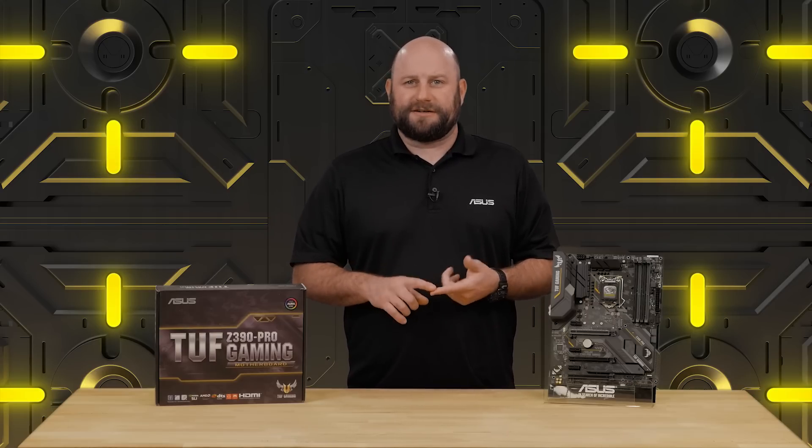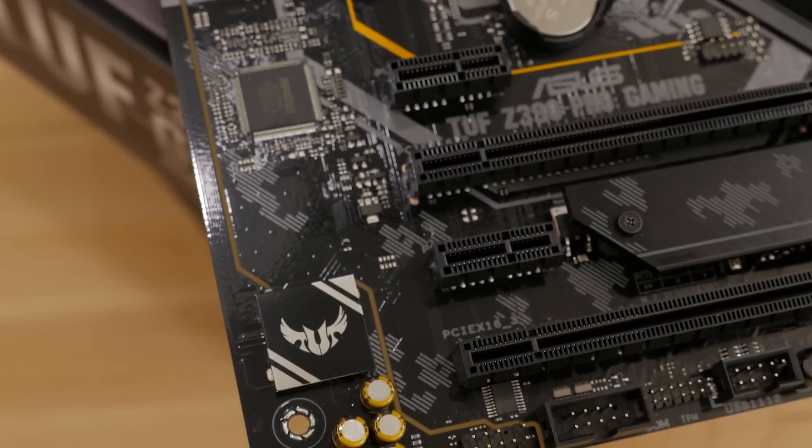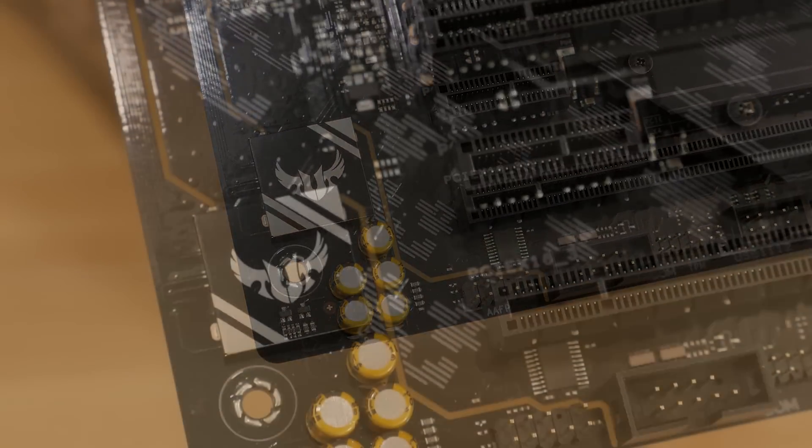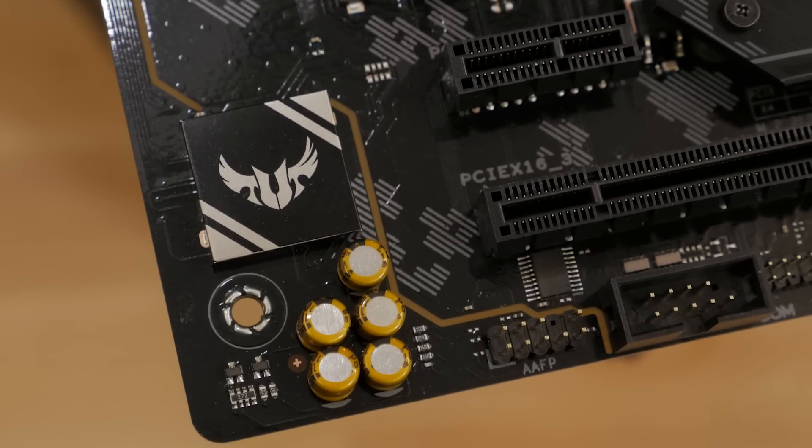And don't forget that all of our TUF motherboards are built to military spec. They feature TUF capacitors, MOSFETs, chokes, and LandGuard that are all built to deliver optimum performance and to last. The onboard audio solution is a Realtek S1200A 8-channel high-definition audio codec capable of producing warm and natural sound.